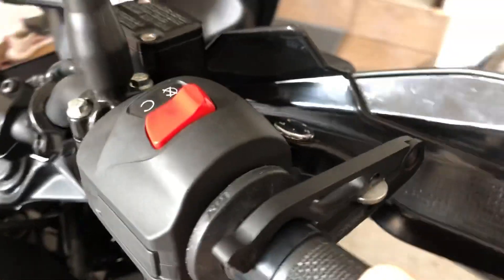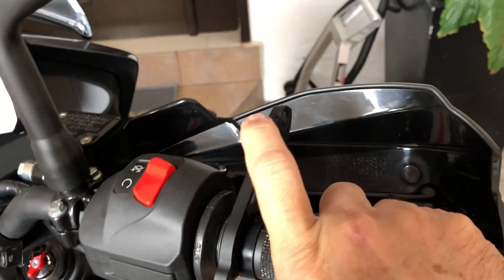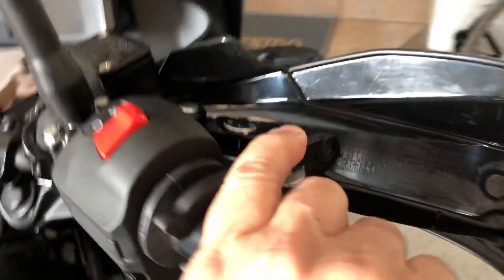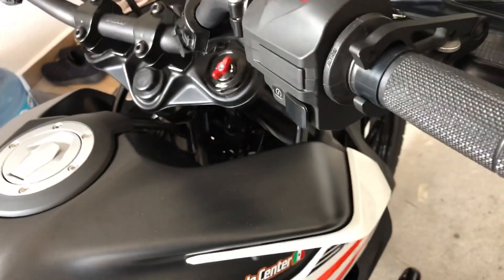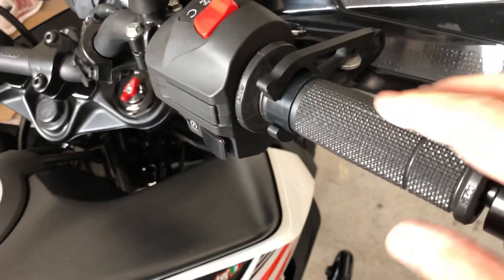Here's how it works: when you're accelerating, use this finger to push the piece down and rest it against the brake lever. The throttle will then stay in that position — so if you're cruising at 100 or 80 kilometers per hour, the throttle is held for you.